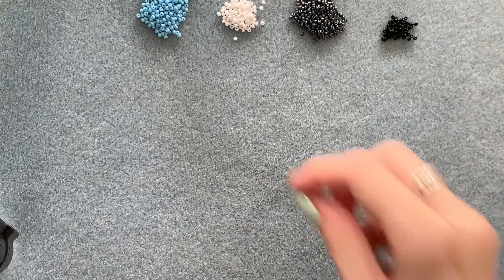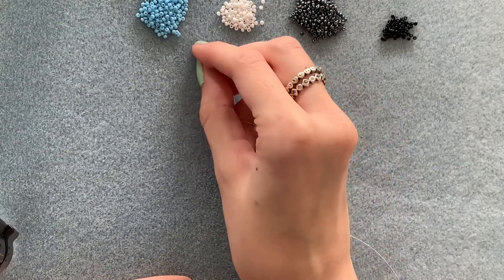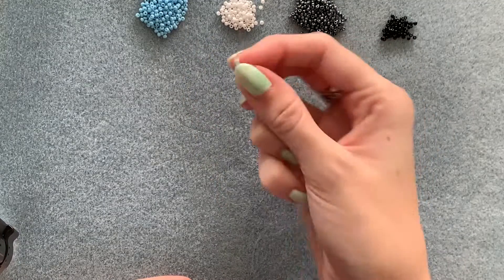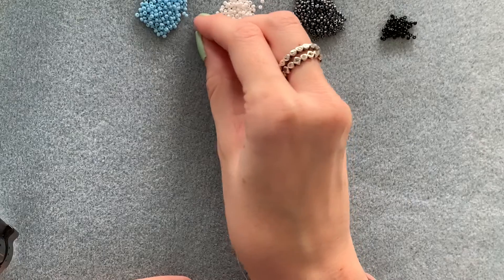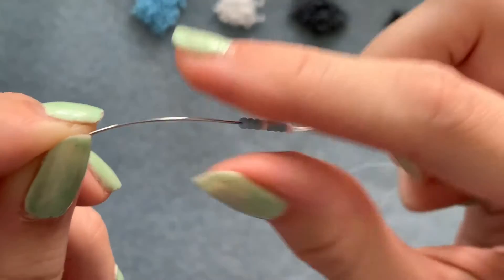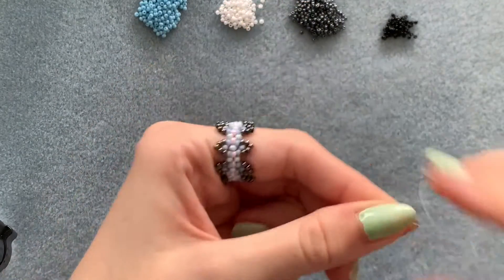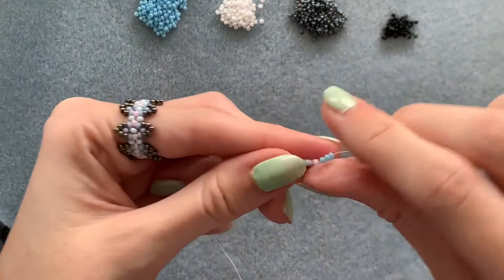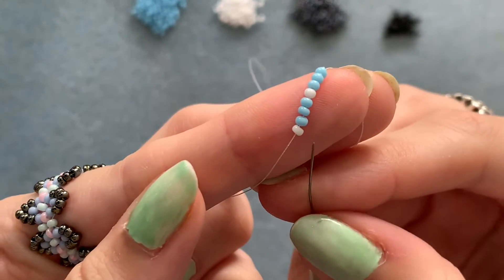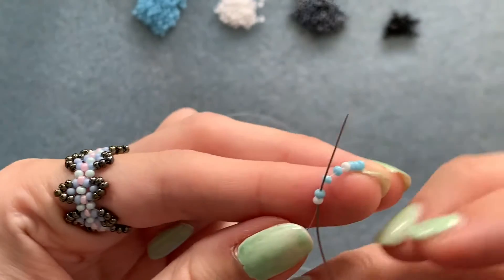I've threaded my needle with a bit of thread. The first thing you need to do is pick up one color 2, followed by 3 color 1, one color 2 again, followed by 3 color 1. Slide those down, leave a few inches for your tail, and then sew back up through the first two beads so you're coming out of the first color 1 bead.